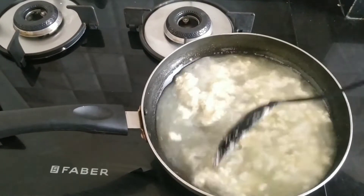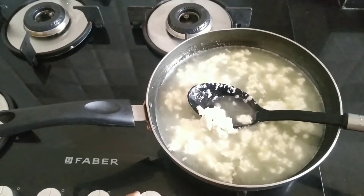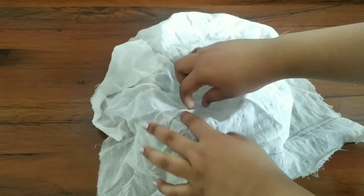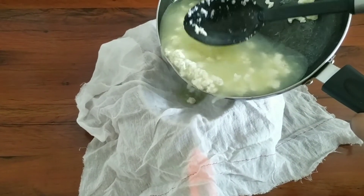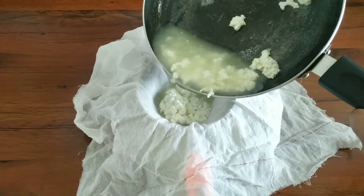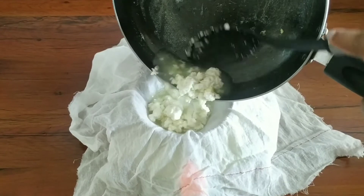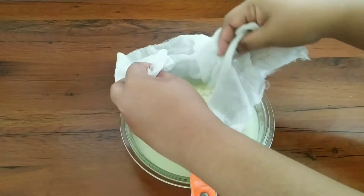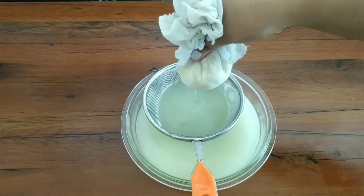Friends, as you can see our milk is fully curdled. Now switch off the flame and strain the paneer. For that, keep a strainer on a bowl and place a muslin cloth over it. Do not squeeze the paneer tightly, and also do not wash it with fresh water.